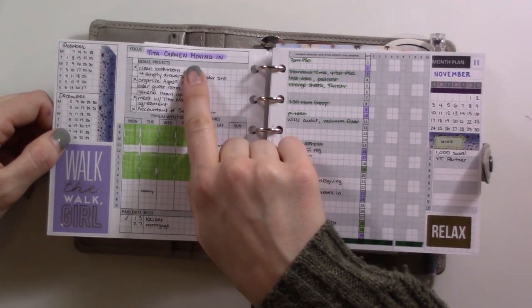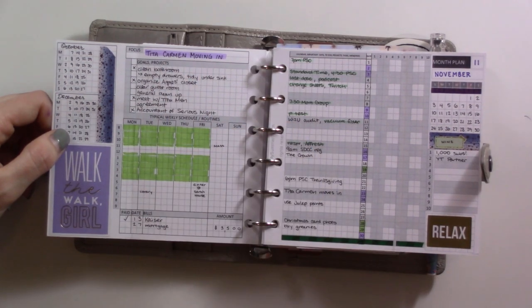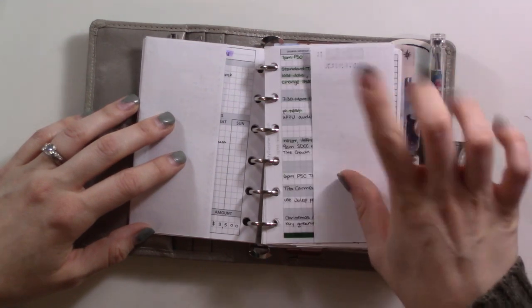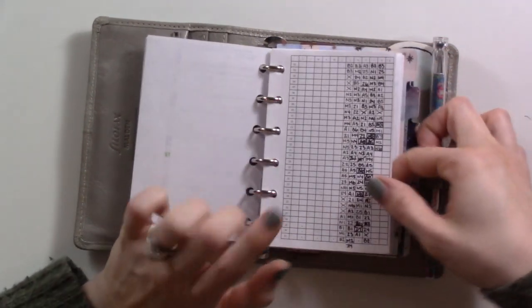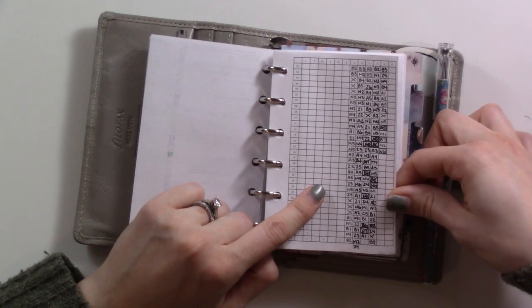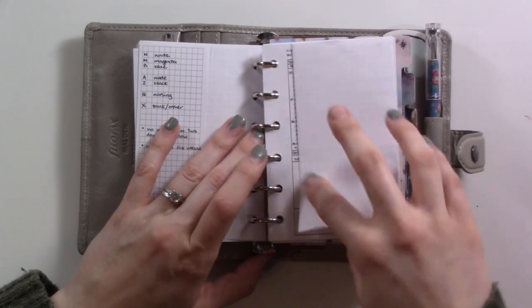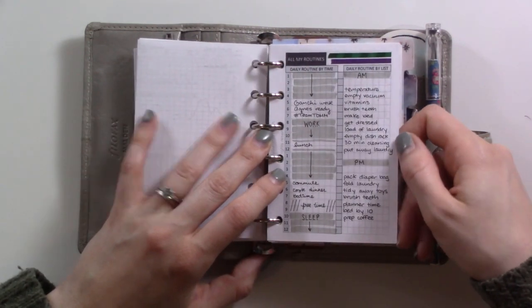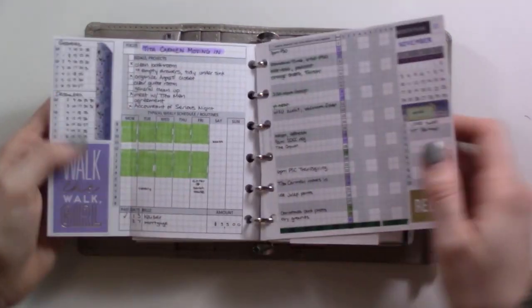I think for next month I'll try doing tasks on this side and events on this side so it'll be everything on one spread. I really like that it has a focus goal. I have some tasks here related to renting out our room, which is happening later this month. For reference I'm filming this on the 15th. This is my bra tracker — I'll link the video if you want to see how that works. This is my NFP chart, also from My Summer Touch, brand new.